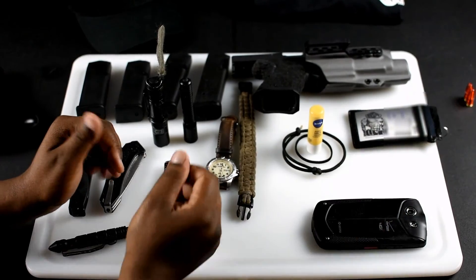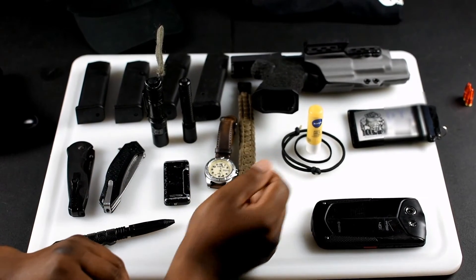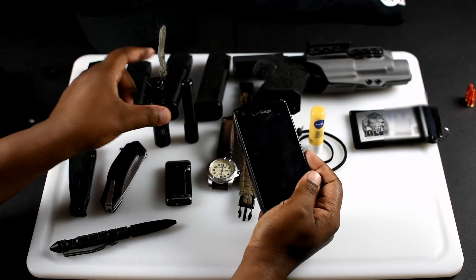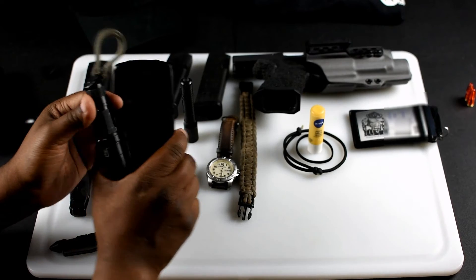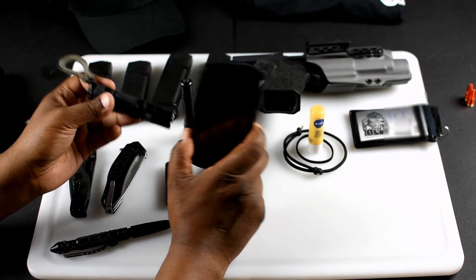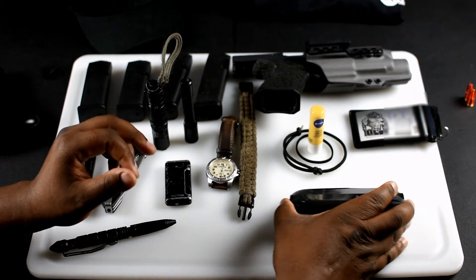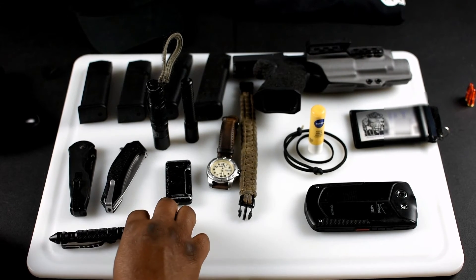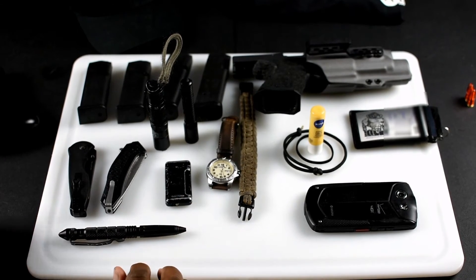Out of all this stuff, if I had to carry only two things, most people would say gun and flashlight — actually you're wrong. The brain and the light. Two reasons: at any point in your life where you can't avoid and evade without confrontation, you've already lost. The smart man plays for longevity; the fool runs in and dies. None of this stuff on this table would mean a lot if you didn't know how to use it.